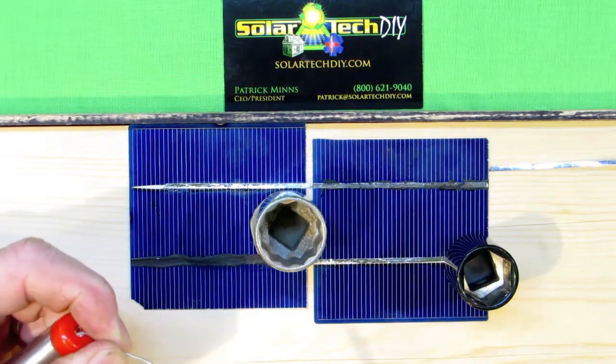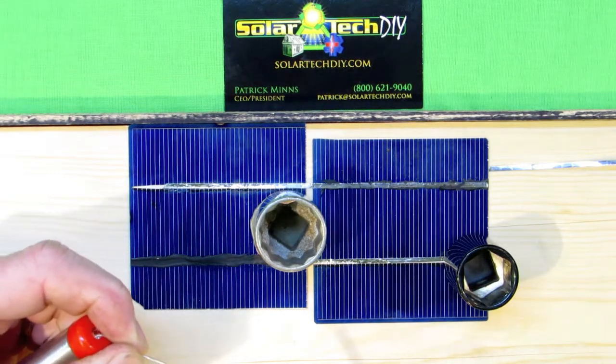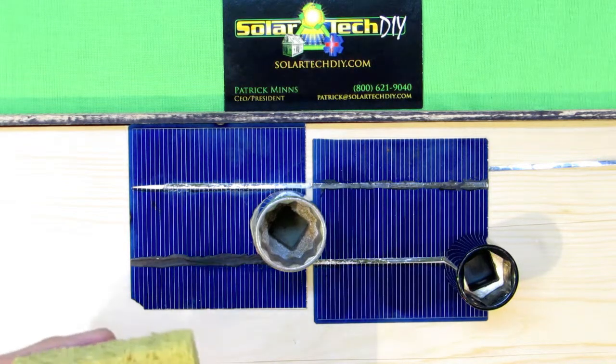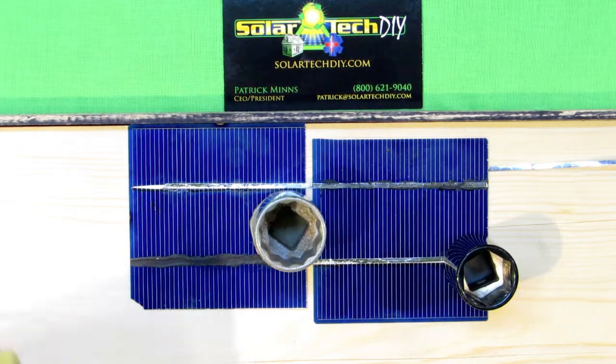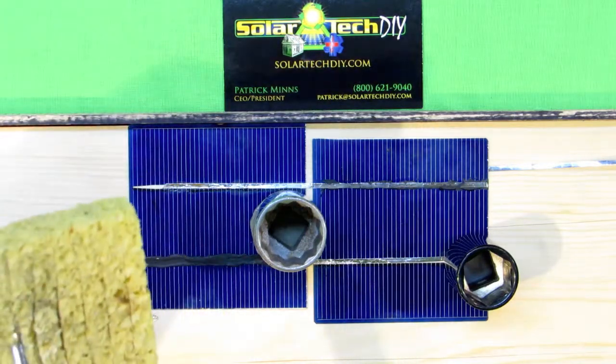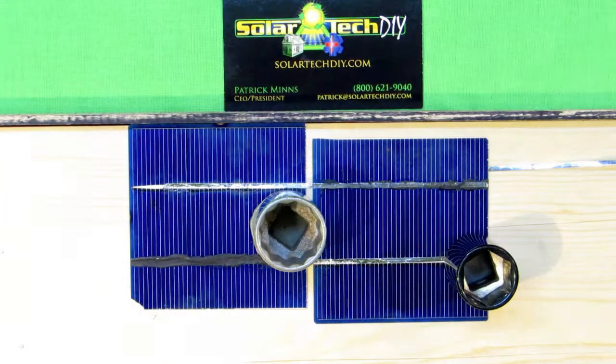Now when you replace your solder tip, you always, always, always unplug the solder gun or soldering iron. You never want to be holding a soldering tip, handling it, touching it, or have a wrench attached to it — it's just dangerous.